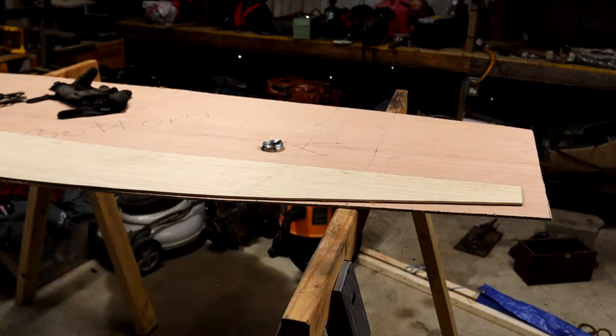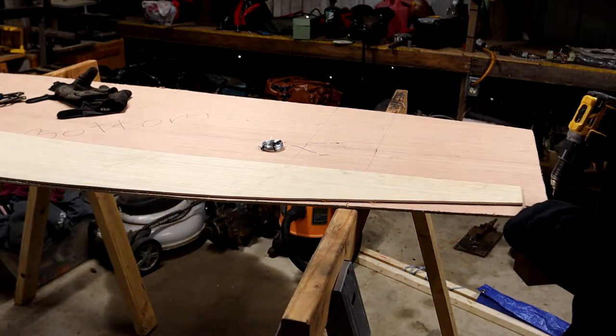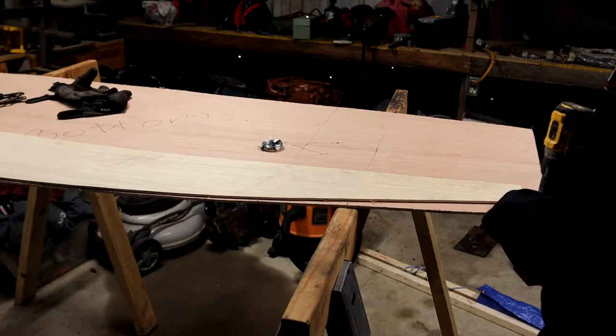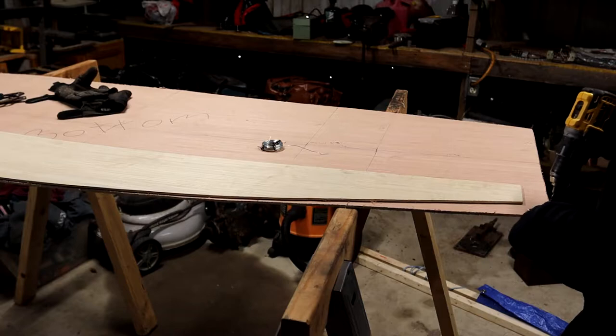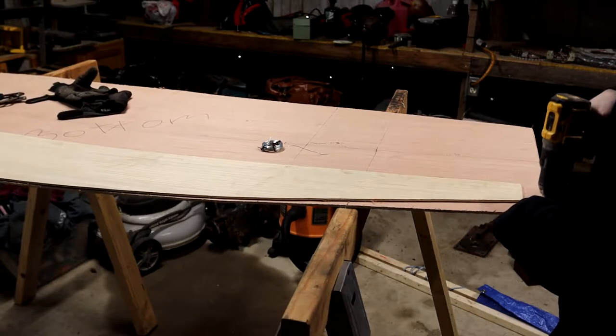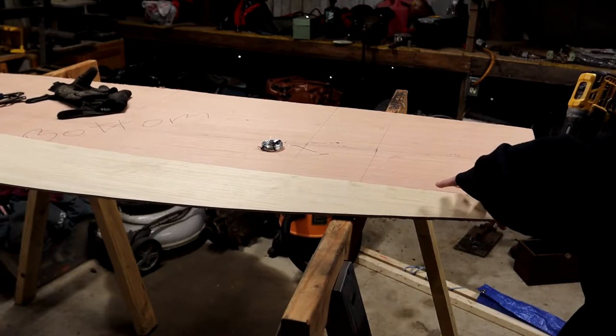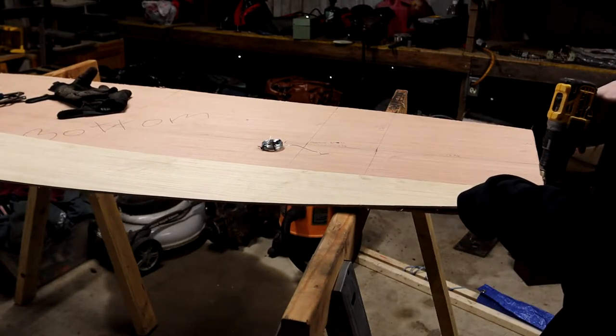Most builders use a two-part epoxy for this, and that works absolutely fine, but it's a bit cost-prohibitive for makers on a budget and not the safest adhesive to work with. So we're going to be doing something a little different that I've done on two boats already and is working great, but first we need to do the stitching.